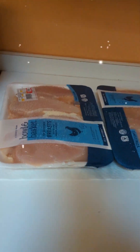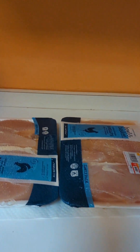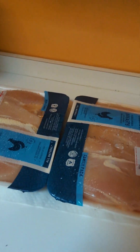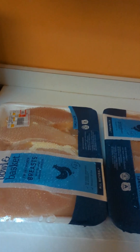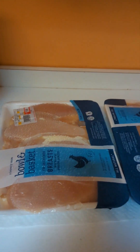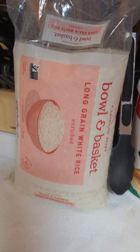Hi everybody! I am making for my church festival chicken cutlet parmesan. I've got boneless breast which I'm going to slice up very thin, bread them, and fry them up tomorrow. I'm going to prepare everything today and fry it up tomorrow so that it's fresh. I'm also making Nonna Pia's rice balls.